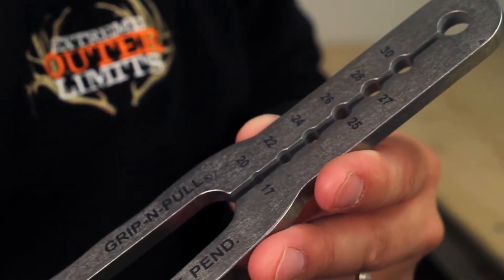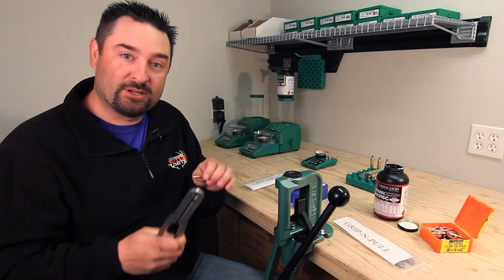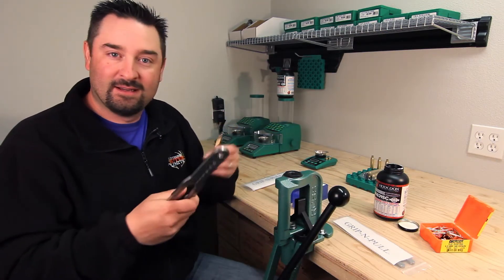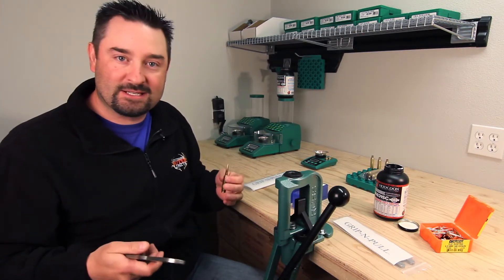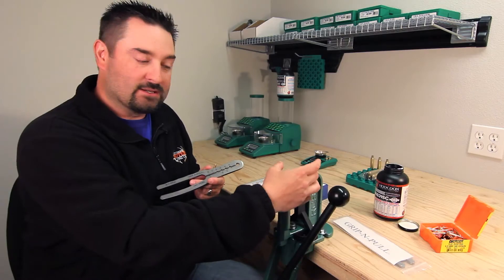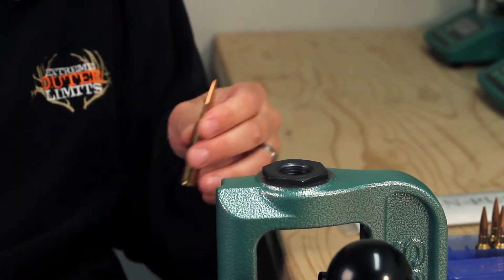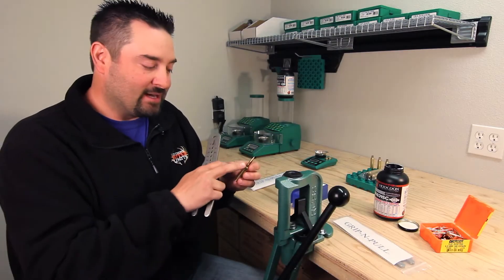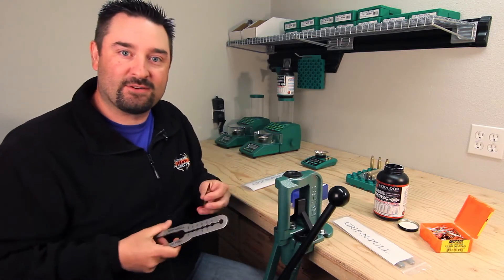Now, as some of you guys know, there are two other ways to go about this. There's an inertia puller — you put the bullet in, tap it, and it pounds the bullet out. The powder transition can be messy and slow. The other way is to screw in a collet puller, which compresses the bullet from a few different sides so you can pull the bullet out. One downside is it compresses on the bullet, so it's debatable how usable the bullet is after the fact.